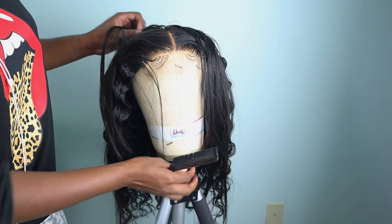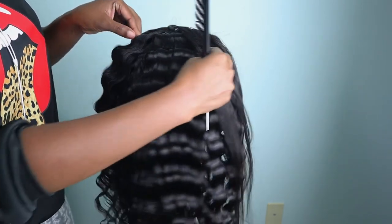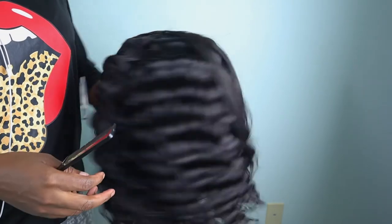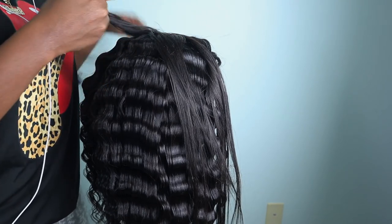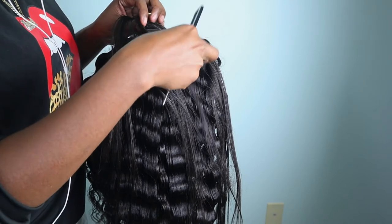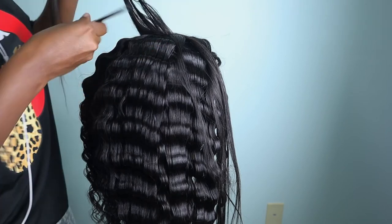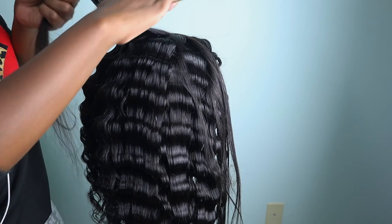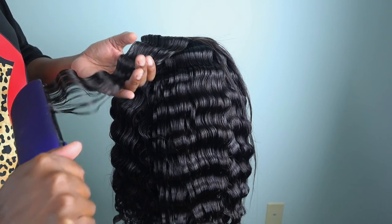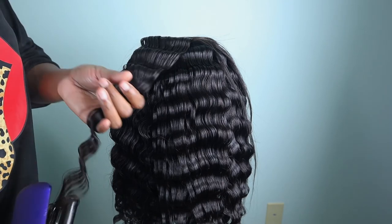This is what the front looks like. I already did the baby hairs and all that, so now I'm just going to part out a section at the back, do my little crimp, and then do the sides — and that's really it. Then y'all will get to see what the finished wig looks like. These wigs will be on my website for sale, so if you want a wig like this you can definitely order one.